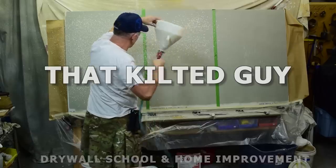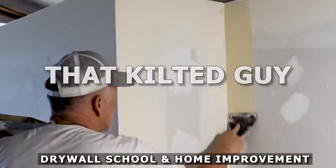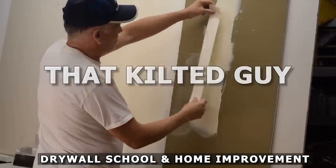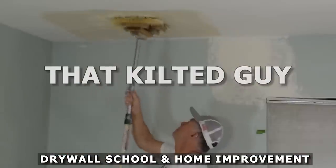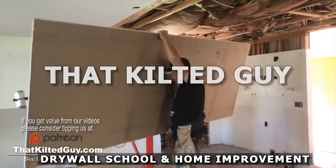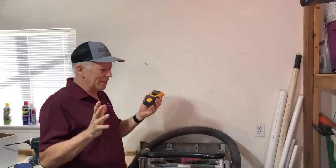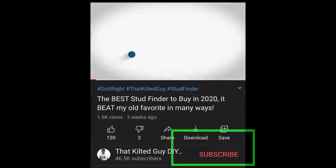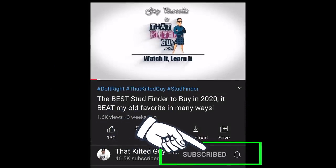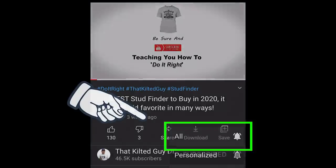This is going to be a really short video. If you like videos like this — learning how to do your own home improvement projects, understanding tools and techniques — be sure to click the subscribe button and the bell icon and you'll get notified of each of our videos.